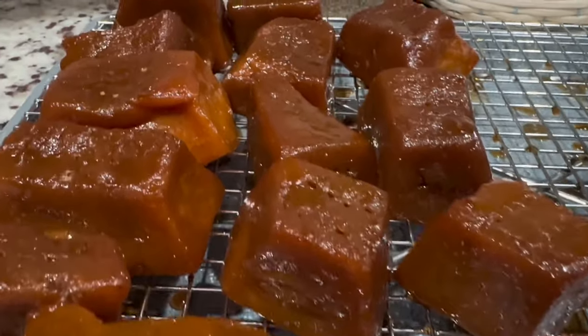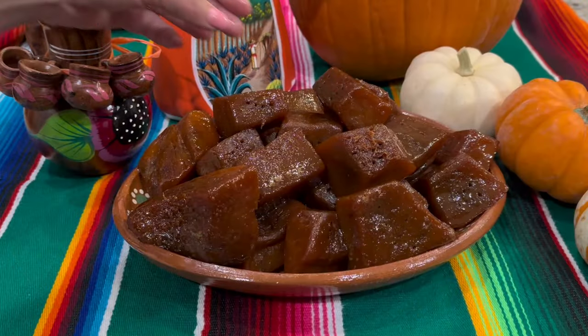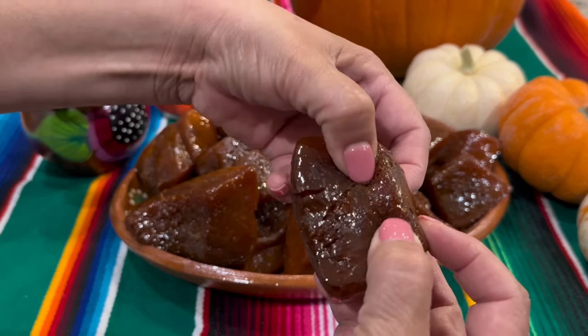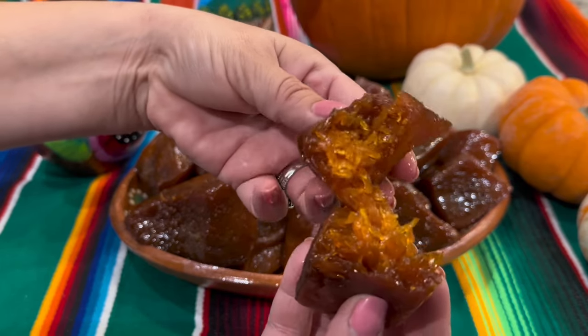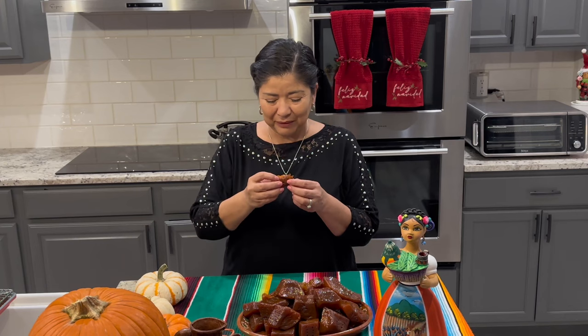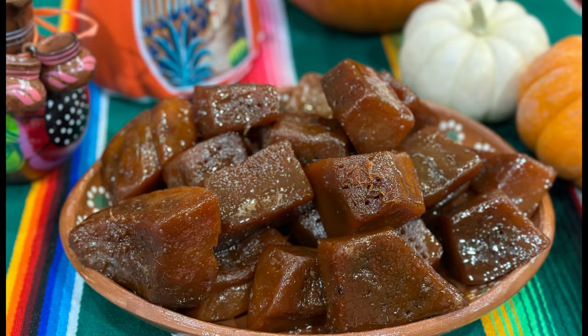Once the candy has cooled down, your candies are ready to enjoy. The true test is how they look on the inside, so let's break one open — and look at that, they came out perfect! The taste test confirms it: these came out amazingly delicious. I hope you give this recipe a try, and if you do, let me know how you like it in the comments. Thank you so much for allowing me in your home today to share this delicious recipe — I hope to see you in the next video with a different recipe.